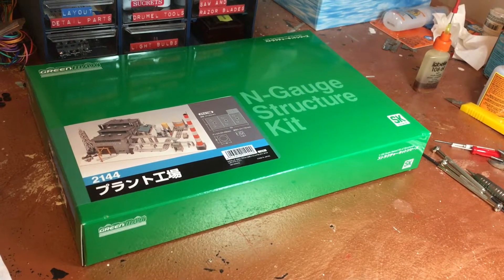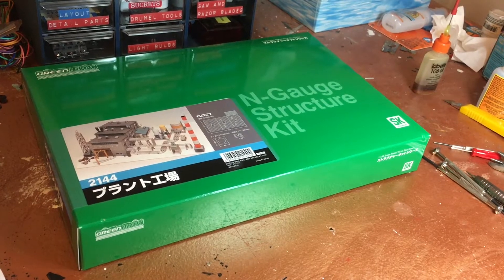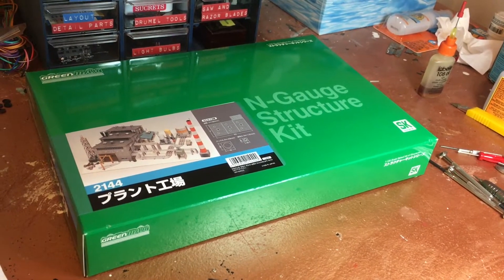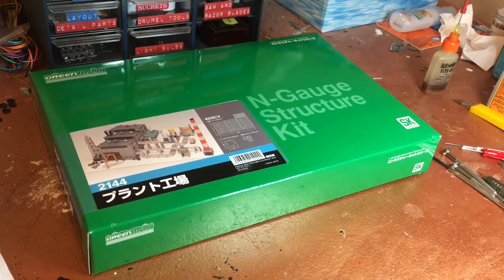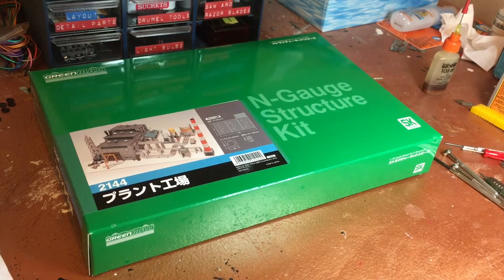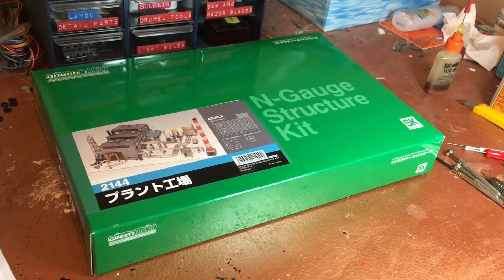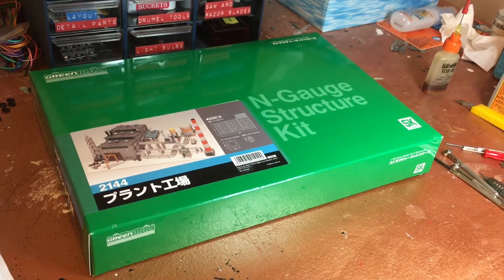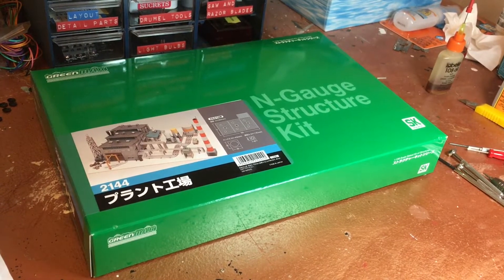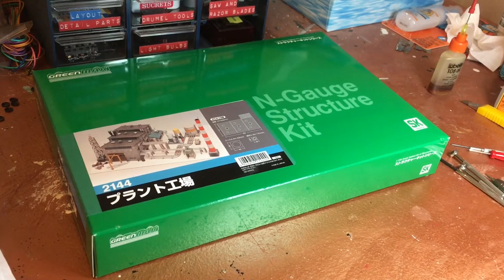Hello everyone, today I'm working on this building. You ever had that where you get a new kit and you're all excited, and then a couple of days later the excitement levels out and you just go work on something else? Well, this has been sitting on my shelf for more than a year and I never got around to it.